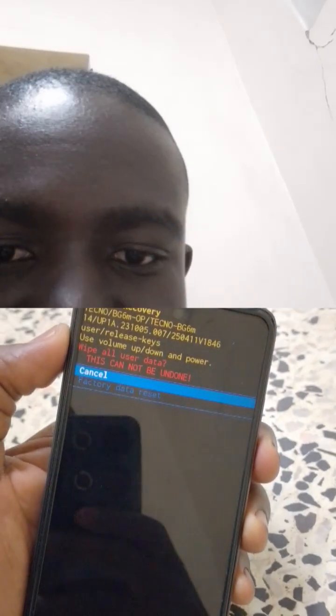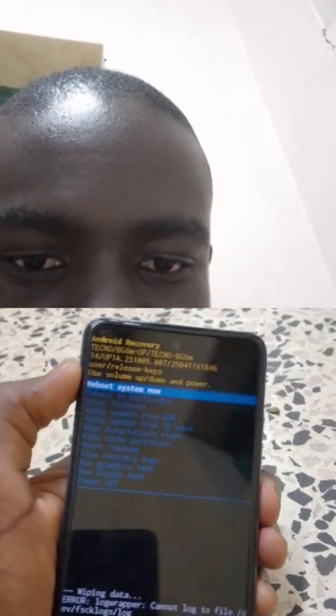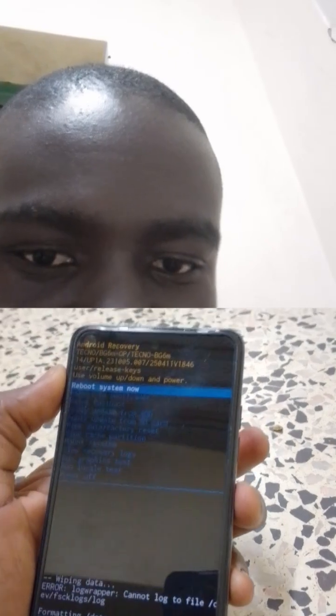Then navigate using the volume down to select, go down to 'Wipe Data', press the power button for OK, then select 'Factory Data Reset'. It will show something, then 'Data Wipe Complete'. Then press OK using the power button to reboot.